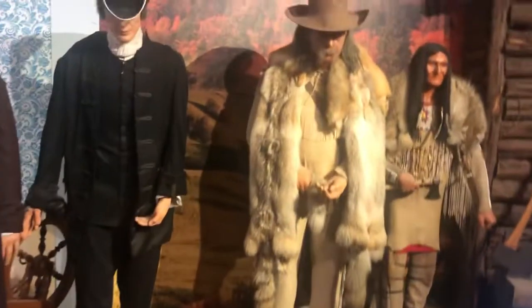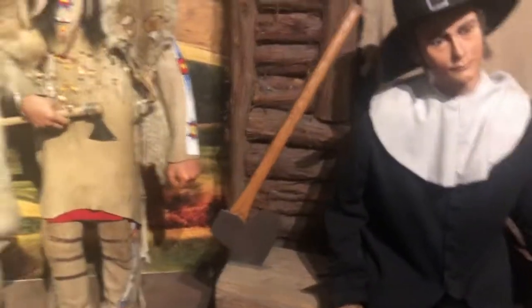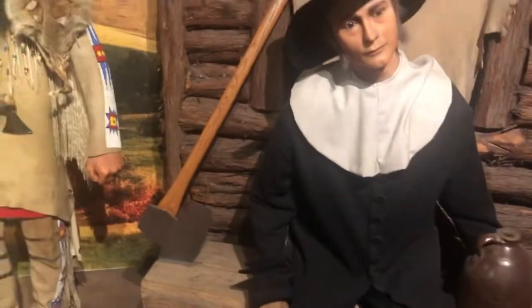We have the tribe right here. And these are Amish — these are the Amish.